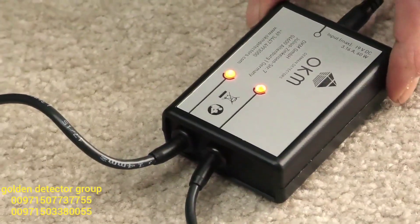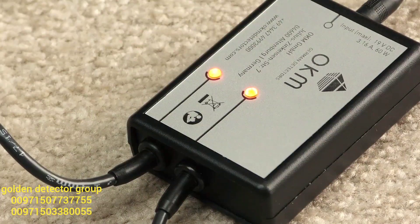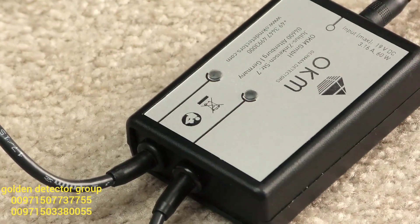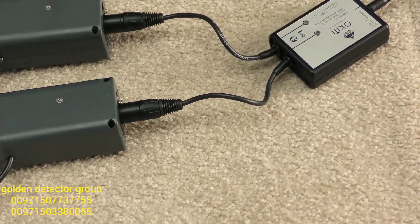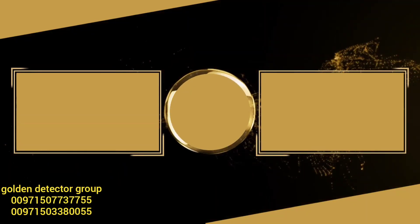So now it's charging. Simply wait till the lights go off — then you know your battery is fully charged and you can use your OKAM GPR again in the field.